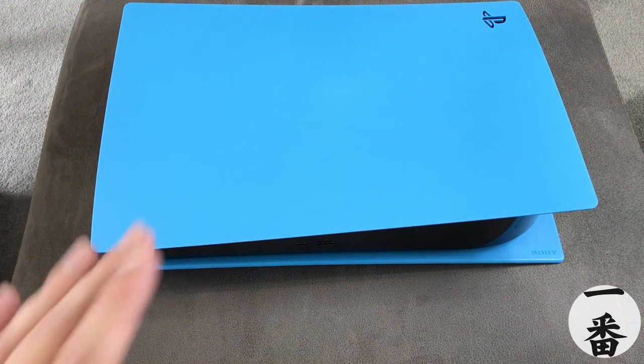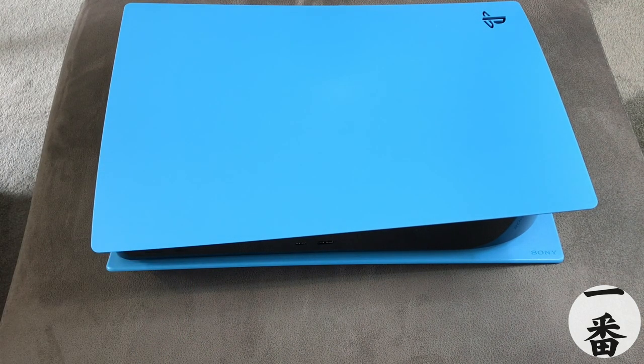Honestly, when I was putting this one on, it properly brought a smile to my face — that's how you know it's a good cover. It makes you feel happy and warm inside. I absolutely love that blue. I would probably say I like it more than the red, more than the black, more than the purple. So this is either first or second place. I am actually dying to get the Nova Pink on to see how that looks. So let's not talk any longer — let's get it on.